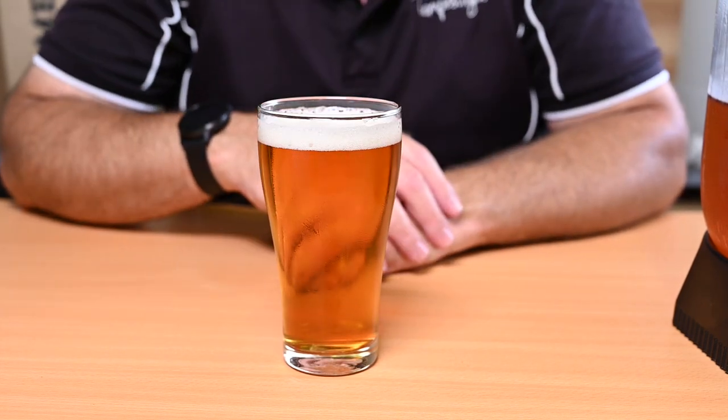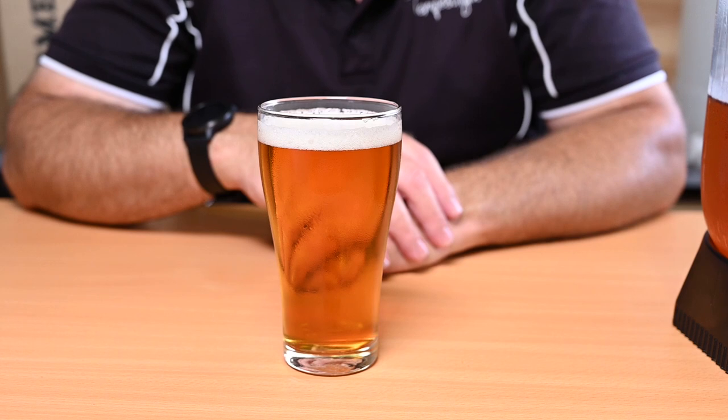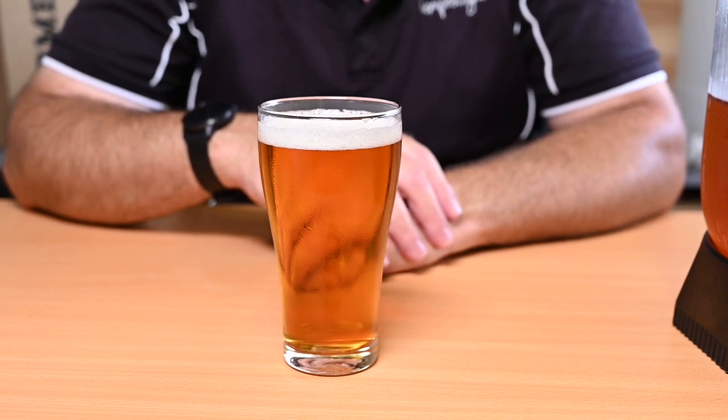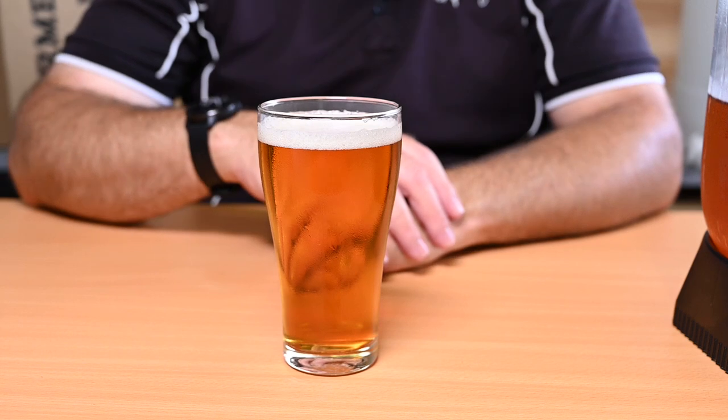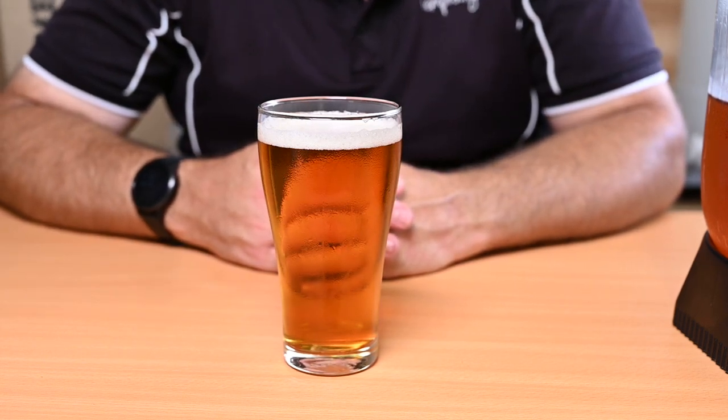This beer is an extract lager I brewed just recently that you can see in this video. I brewed this using cheap ingredients to see if I could make a decent extract beer as cheaply as possible. I basically wanted to see if I could get a nice easy-drinking summer keg filler, and using the extract lager can from Woolies cuts my costs right down so I can produce a pretty decent beer for around $20.